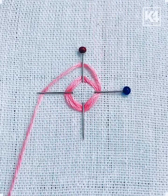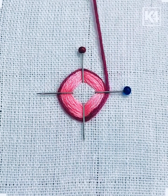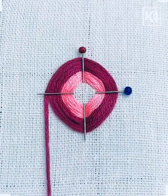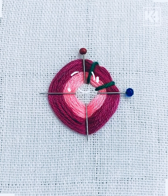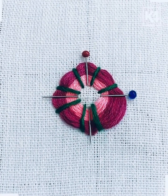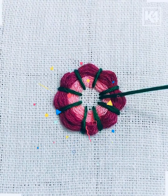We're going to use two pins and make this cross sign. After this, you can change different colors of thread and simply wrap the thread around the pins and tie a knot. After this, we're going to use the green thread and tie all of them together by making these small stitches. After this, we're going to remove the pins.